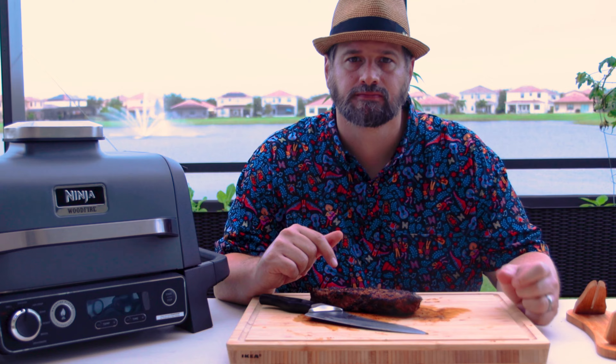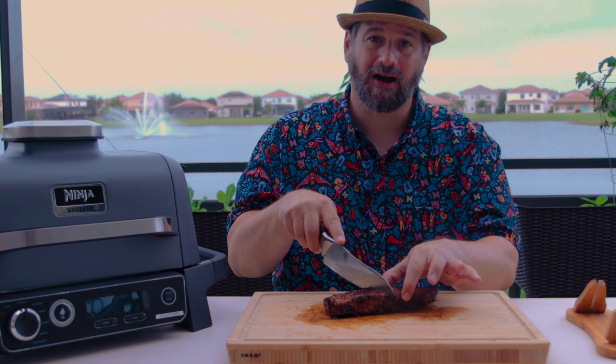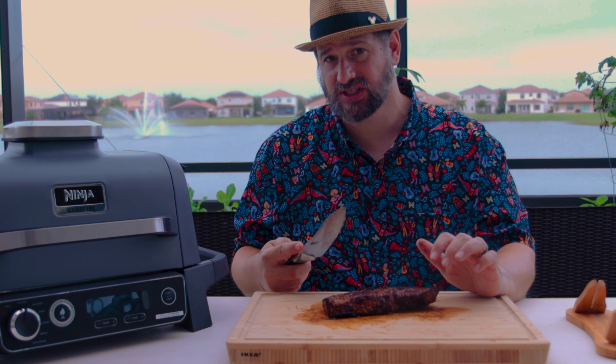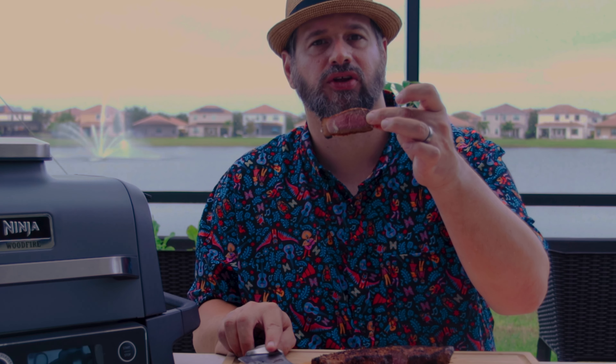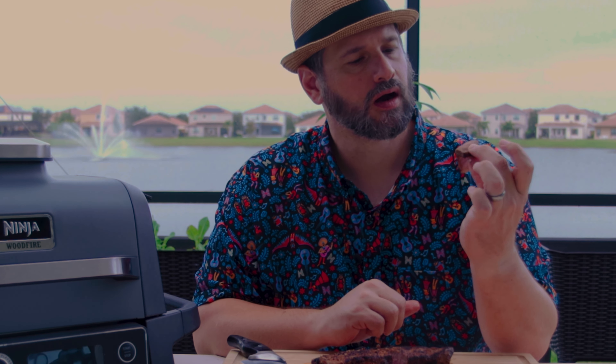Our second steak is done. Let's go ahead and give it a try. I didn't get to this one in time to do the sear on the Woodfire, so I just threw a quick crust on it with my flamethrower, but this thing smoked for a little while. Still nice and pink in the center. Oh, more smoky, better flavor.